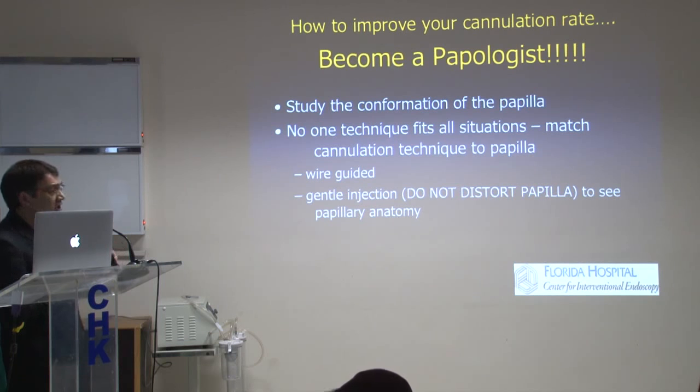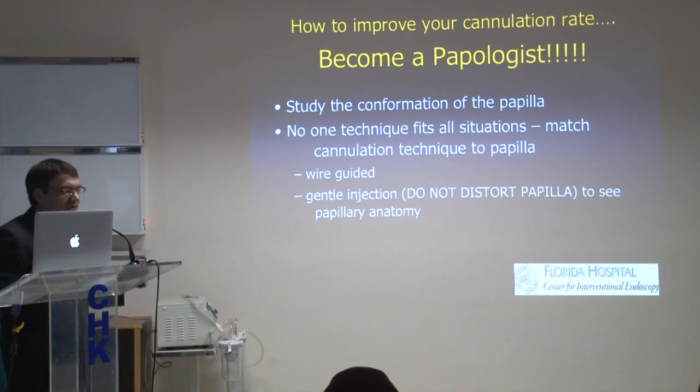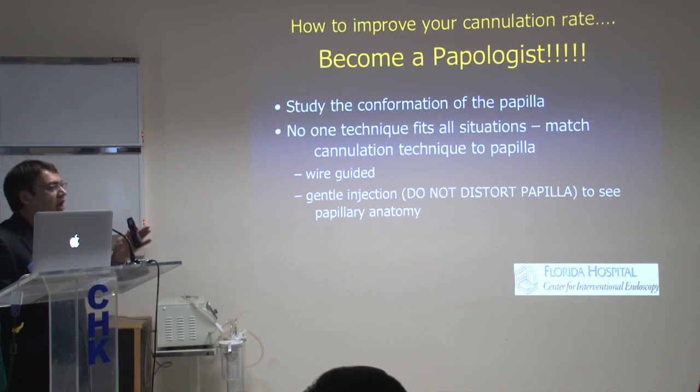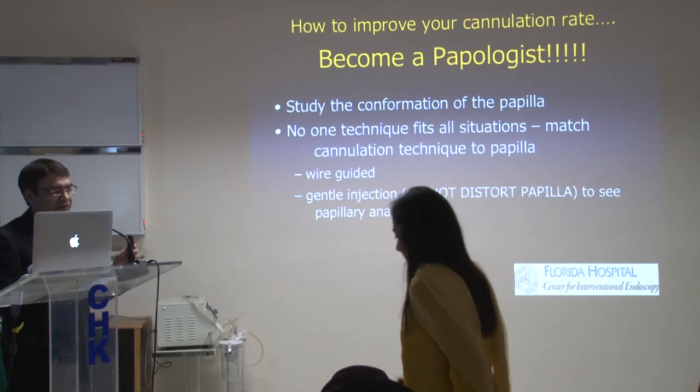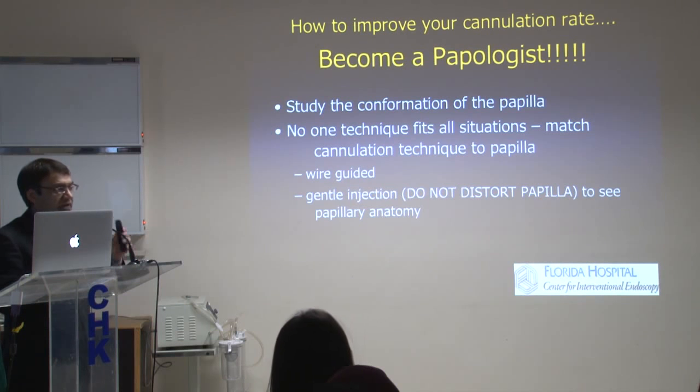Whenever you get to the papilla, get into position, just don't grab your cannula or your sphincterotome and start banging on the papilla. Sit there for 30 seconds. See what the papilla looks like. Have an imagination in your head — where is the bile duct going to be, which way will it go, which way should your cannula be directed, which way is the pancreatic orifice? We always teach about the 11 o'clock or 1 to 2 o'clock position, but it really doesn't work in every case. Every single patient is different, and every single papilla is different. No one technique fits all situations.